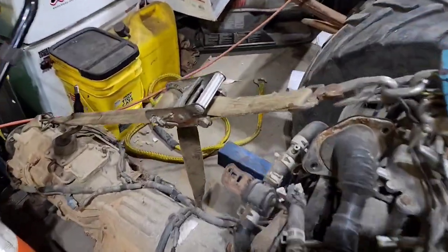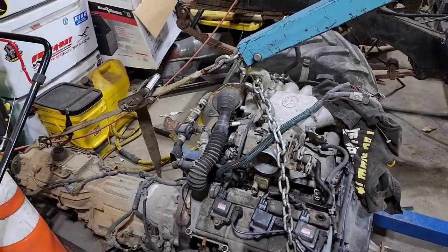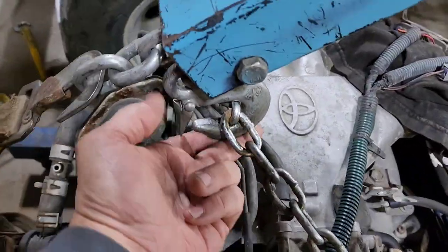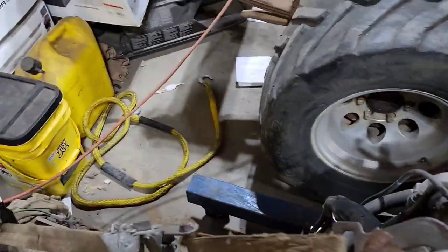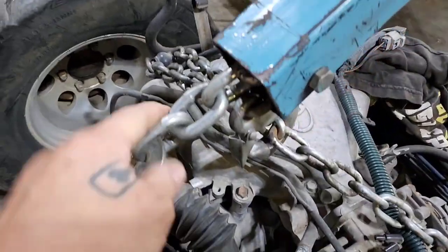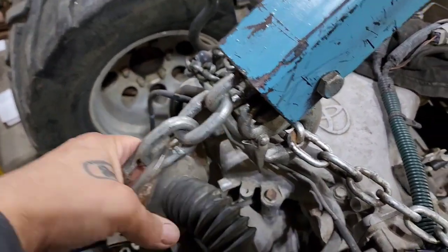Now you may have seen me do this trick before. A good way, if you want to lift this whole thing and not have it hang real tail heavy — while it's still sitting on the floor and before you get a lot of tension on the chain for the engine — put a ratchet strap on there, crank it down real good. Put it directly on the chain coming out of the hoist, not on this hook down here, so it's directly attached to the hoist up there. That helps distribute the weight.